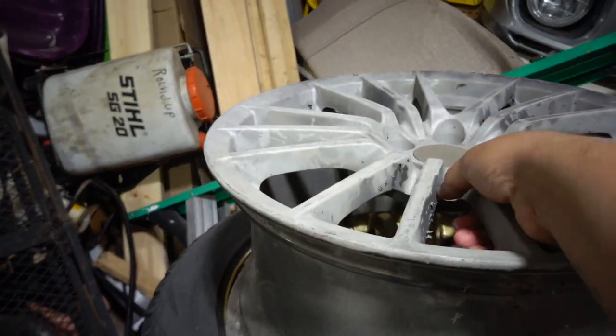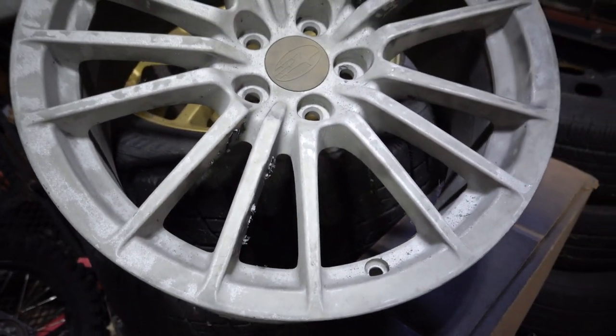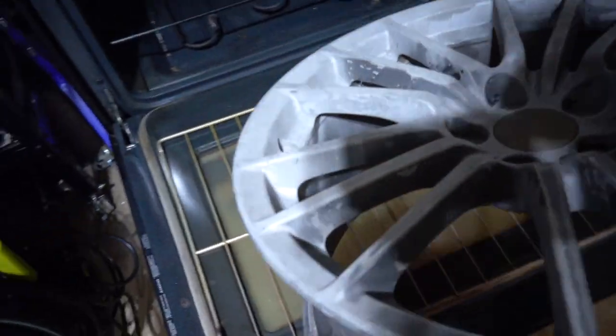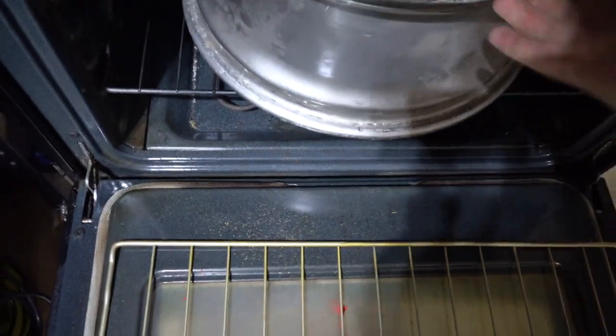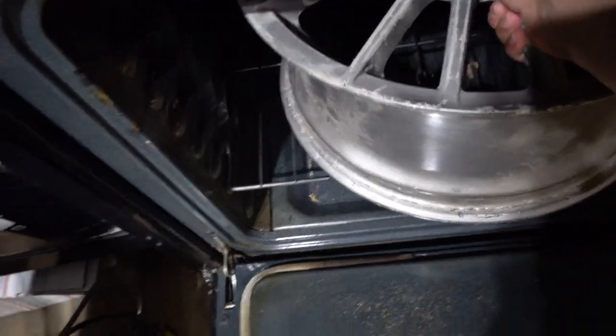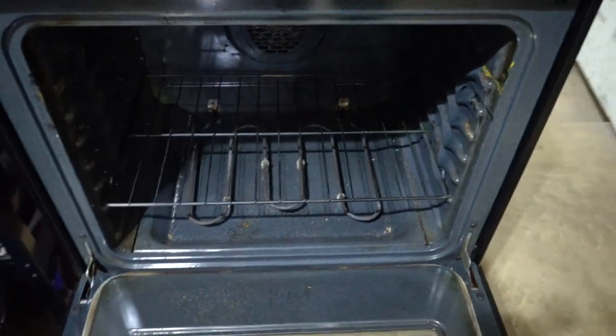Doing these wheels just reminded me about the free wheels I have here in the garage — these WRX wheels that I got for free. I really need to powder coat them. I've had the powder coat sitting here for months, but the problem is I can't get the wheel to fit in my oven. If I put the wheel in there, it hits the fan in the back, and when I try to close it, there's a giant gap — it's obviously not going to work if it's open like that.